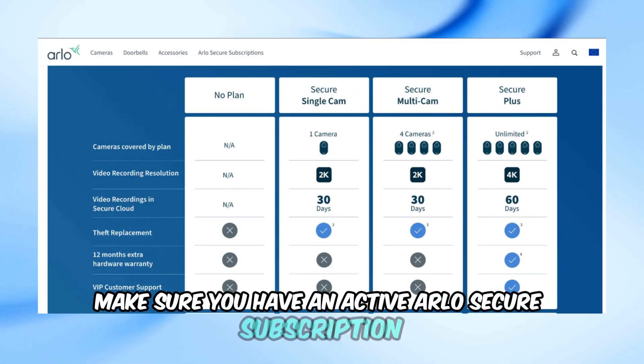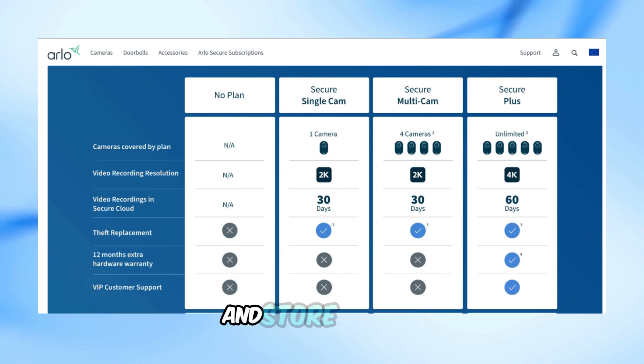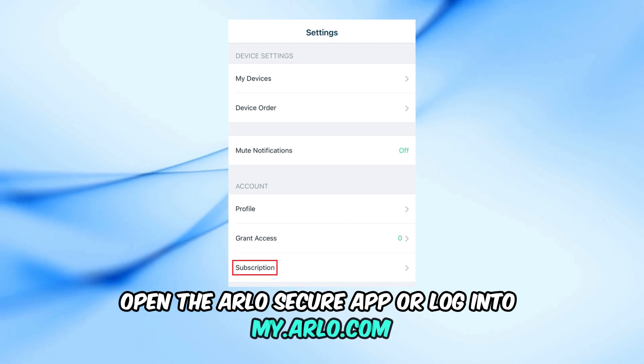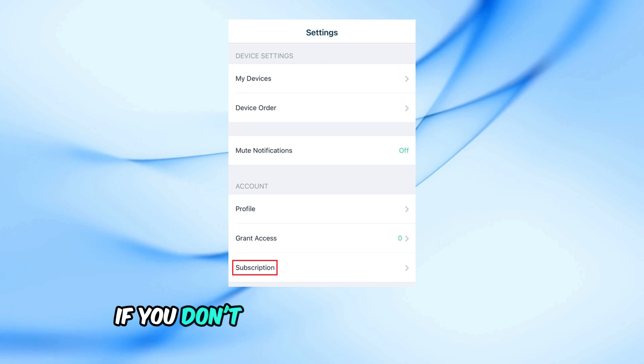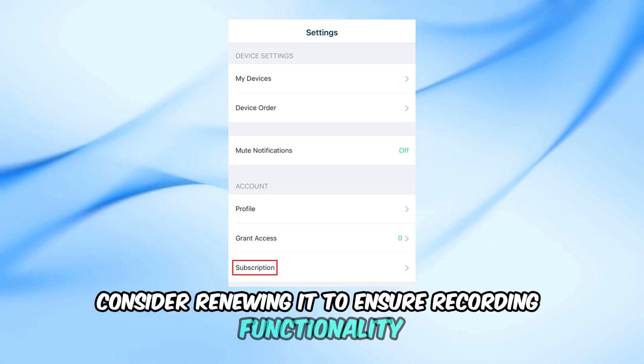First, make sure you have an active Arlo Secure subscription. This subscription is required for your camera to record and store footage. Open the Arlo Secure app or log into my.arlo.com. Go to Settings then Subscription. If you don't see an active subscription, consider renewing it to ensure recording functionality.